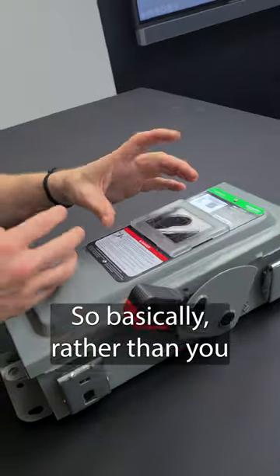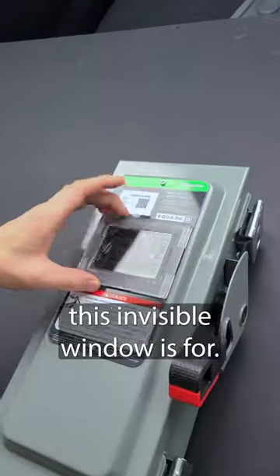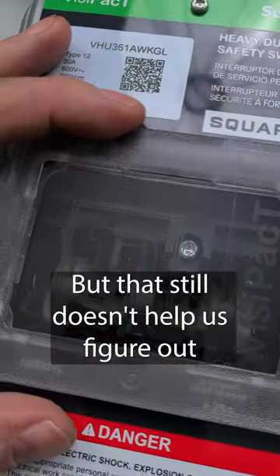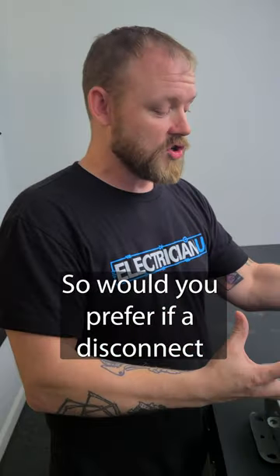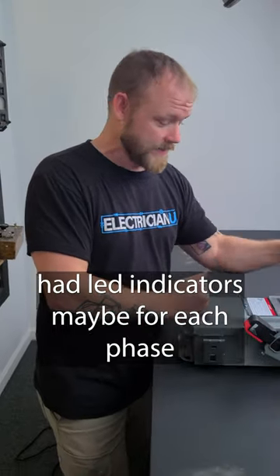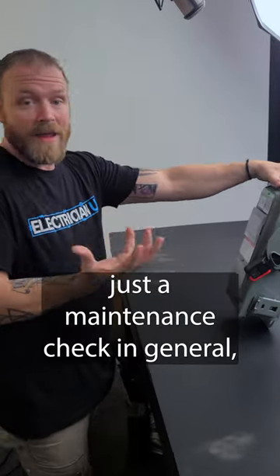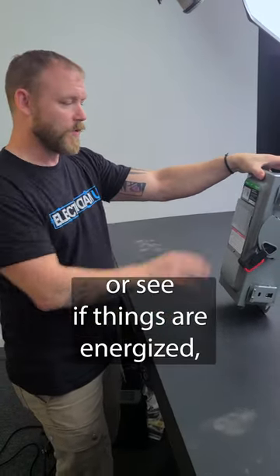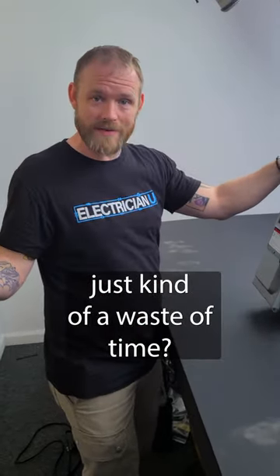Basically, rather than you having to open this thing up to see if there's a problem — that's what this visible window is for, you can actually see inside of here — but that still doesn't help us figure out whether or not power has been lost to this. So would you prefer if the disconnect had LED indicators, maybe for each phase? So I could walk up at an industrial facility, or just during a general maintenance check, and see if we've lost a phase or see if things are energized. Is that something you would want in a product, or do you think that's just kind of a waste of time?